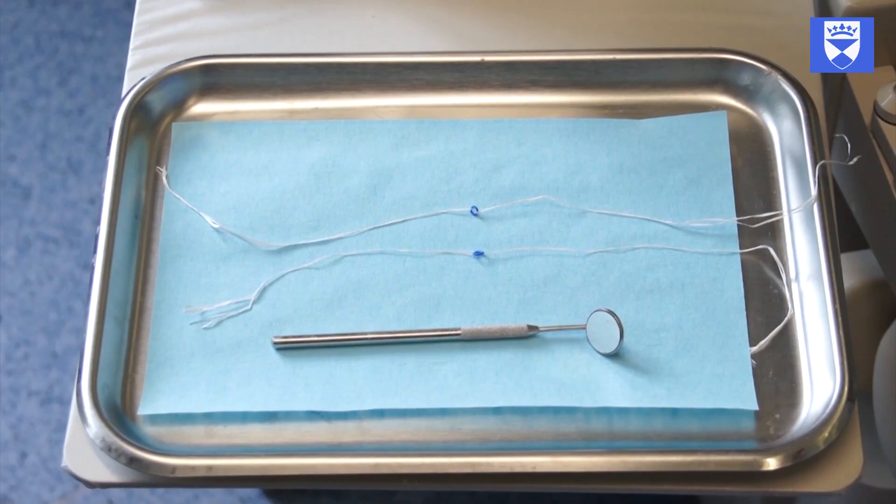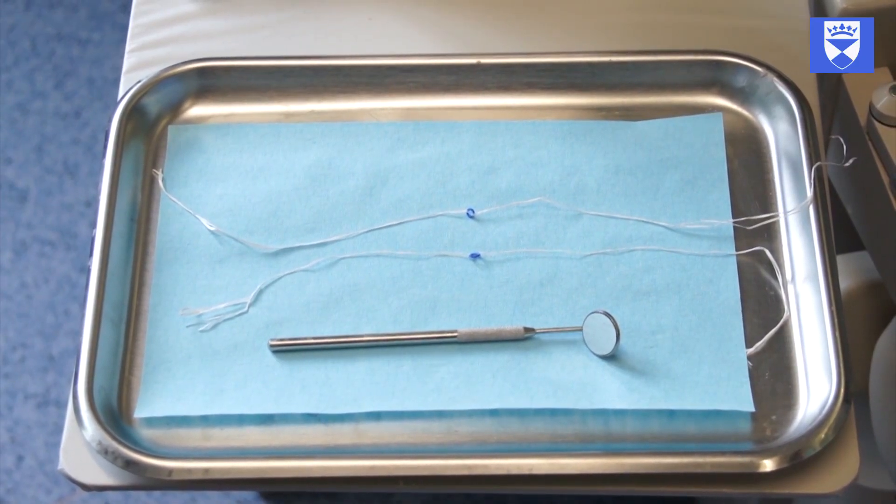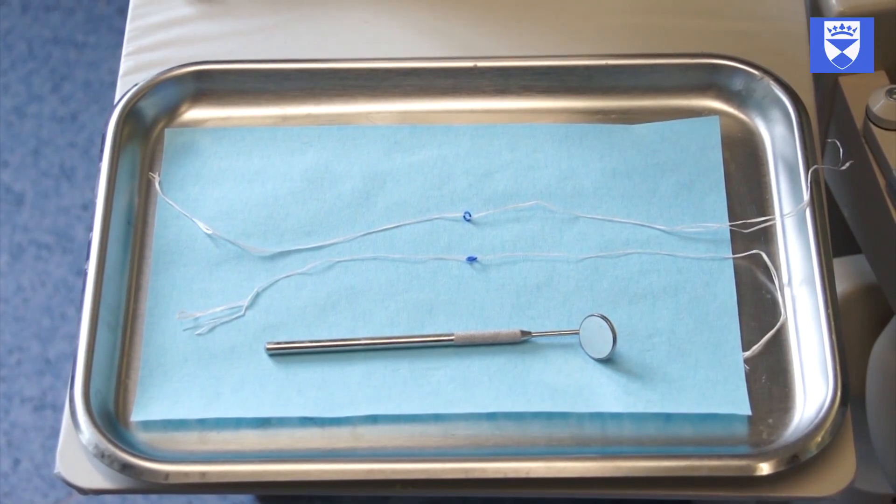This video demonstrates a predictable and reliable method of placing an orthodontic separator. This is particularly useful when undertaking the whole technique, which will be covered in a separate video.